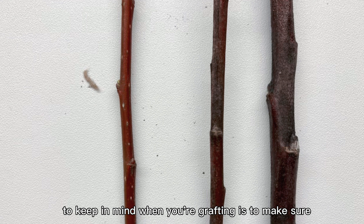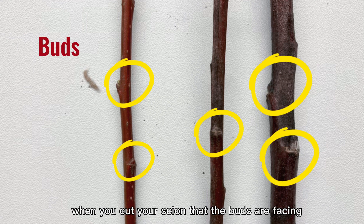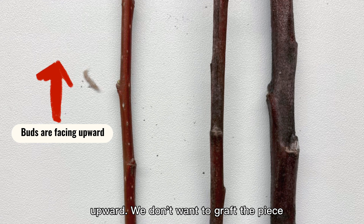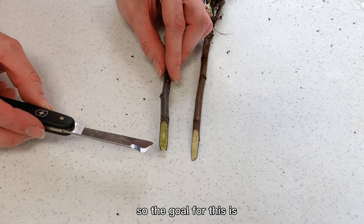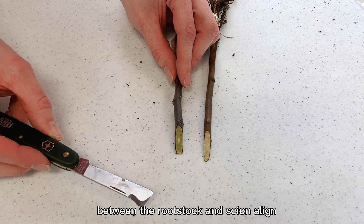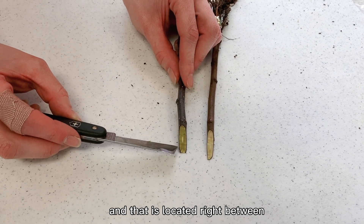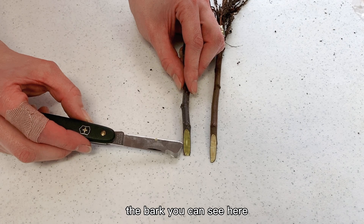Something else to keep in mind when you're grafting: make sure when you cut your scion that the buds are facing upward. We don't want to grab the piece upside down. The goal is to make sure the cambium between the rootstock and scion align, and that is located right between the xylem and the phloem, right beneath the bark you can see here.